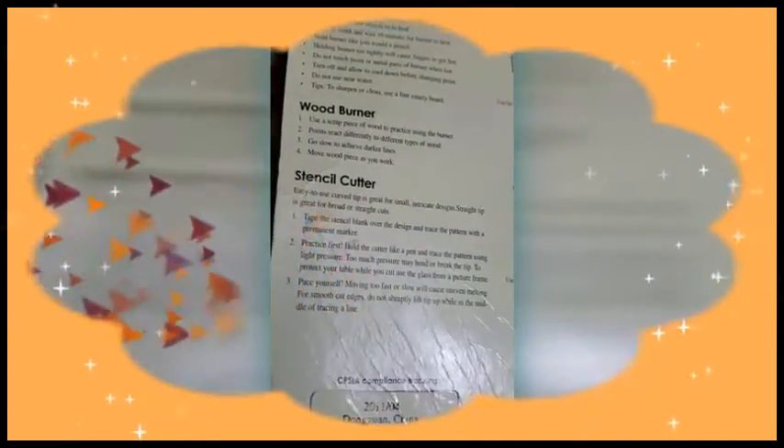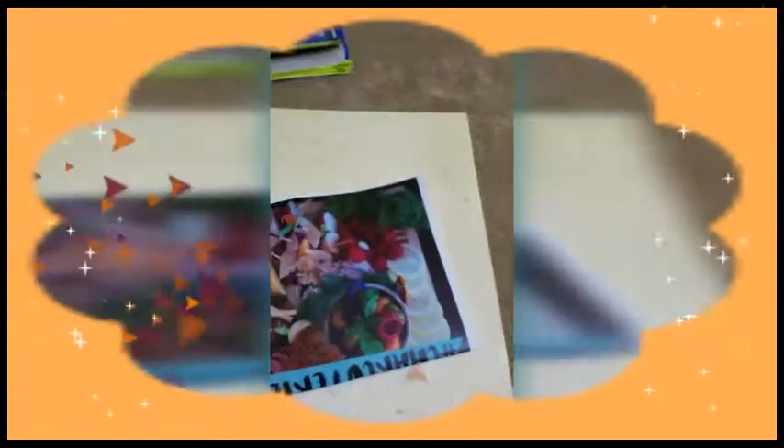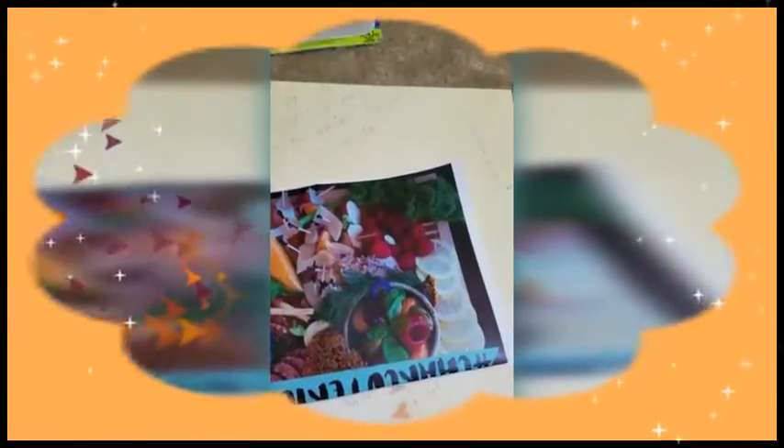I've already started heating it and you have to let it heat for 10 minutes. All the instructions are on the back — you can feel free to read it and you'll be able to find it online as well. Once it's heated up you have to be very careful because if you touch it with your bare hands you're going to get a severe burn.